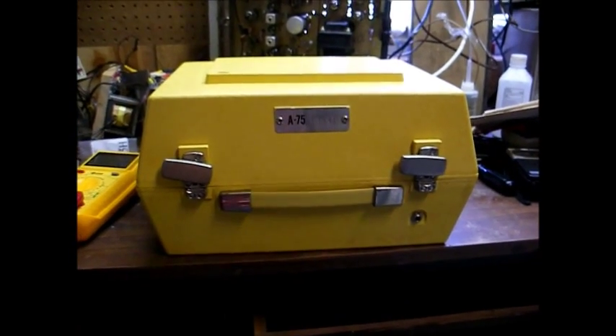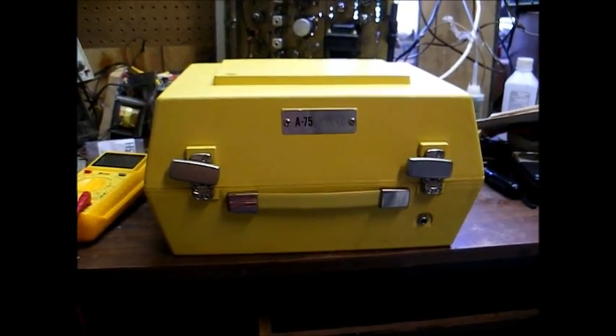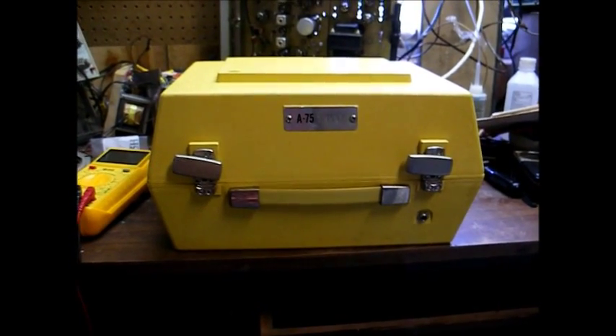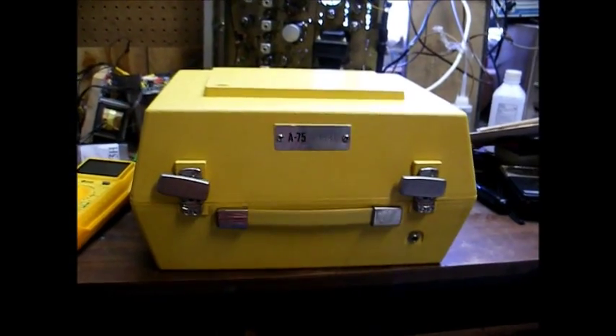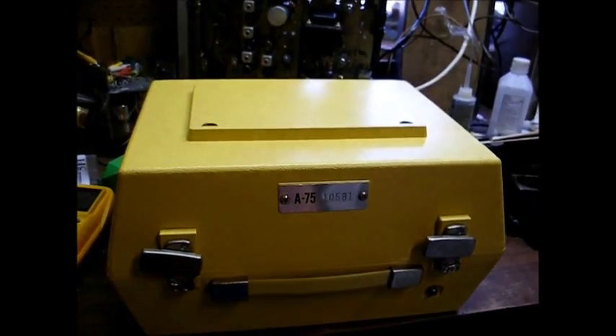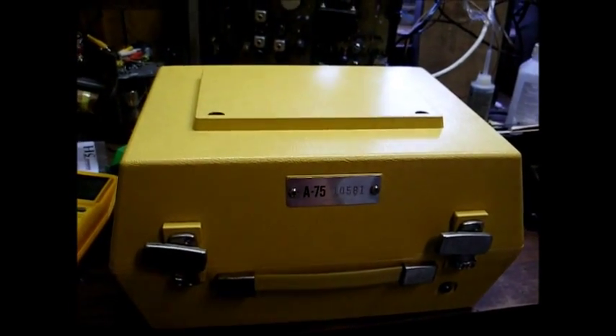I got this from a Facebook friend of mine who also collects record players. He found this somewhere, and he said, 'I know you like those kinds of things, so if you want it, you can have it.' So he sent it to me.